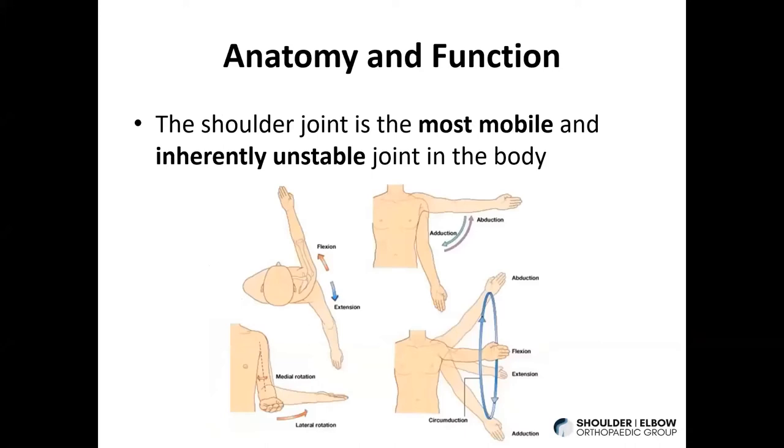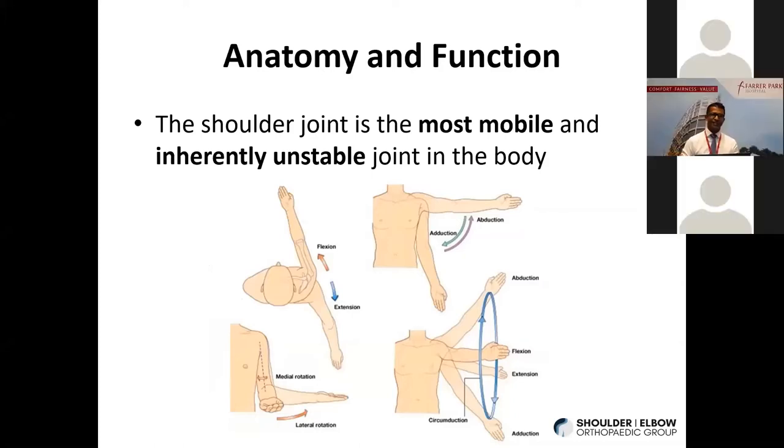As Roland mentioned, the shoulder is the most mobile and inherently unstable joint in the body. You can move it forward in flexion, backwards, swing it inwards and out — adduction and abduction — or rotate it internally and externally, or do a combination of any of those movements to position your hand anywhere in space. That's called circumduction. It's quite marvelous, but with all this mobility does come the risk of instability.